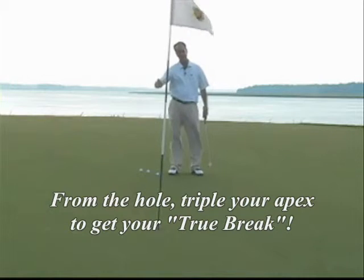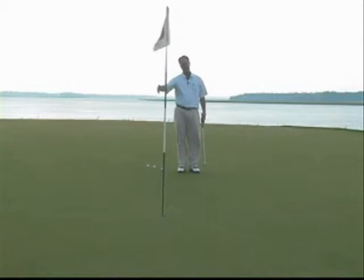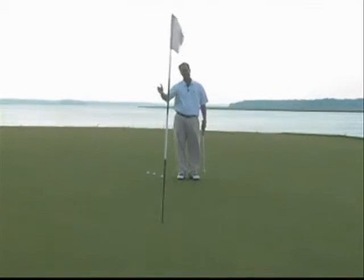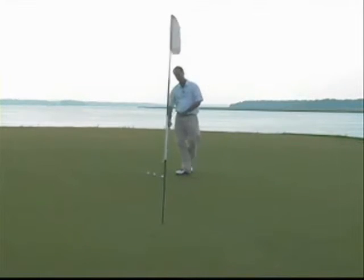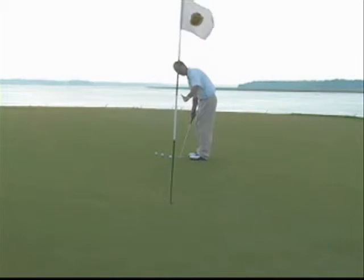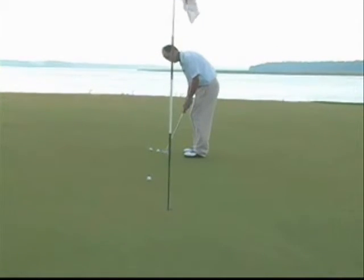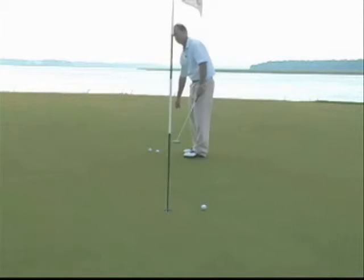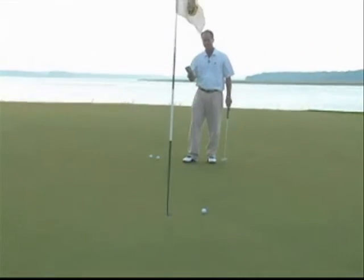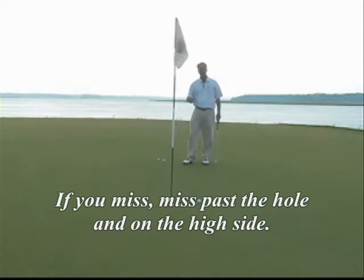For example, if I think my high point is six inches to the right of the hole, I'll move that to the hole and triple it, and I need to start my putt to the 18-inch mark. So I'm going to aim 18 inches to the right of the hole and then hit my putt. That's a great example of a good putt that missed on the proper side of the hole — the high side. So try to miss your putts, if you do, on the high side, not the low side.